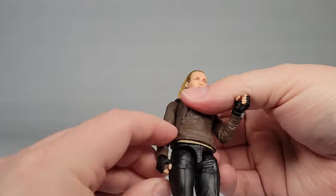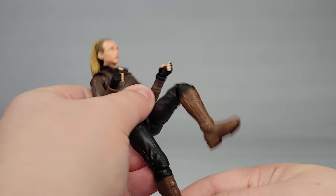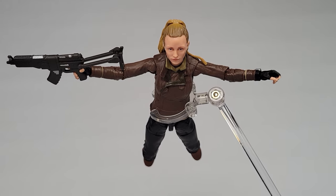Speaking of posing, she moves in all the ways you would expect from the Black Series. She's got the newish single-jointed elbows and knees, which work well. You can get her into combat and action poses pretty easily. She doesn't suffer from the weak joints that some female figures do.